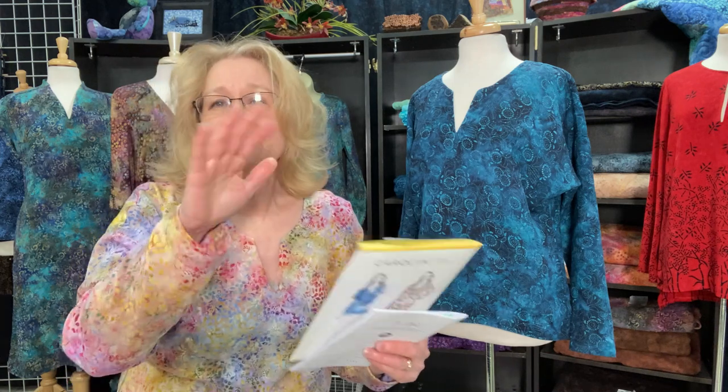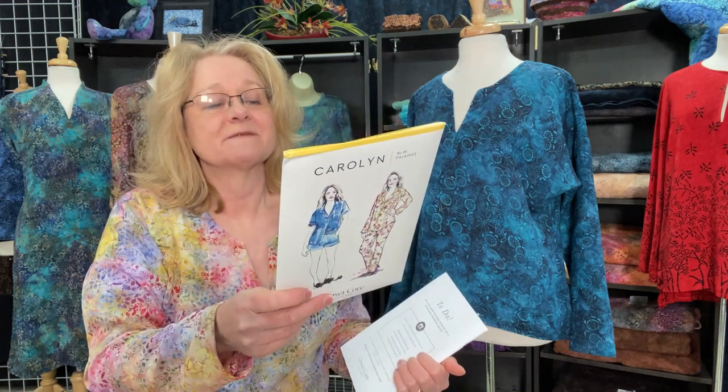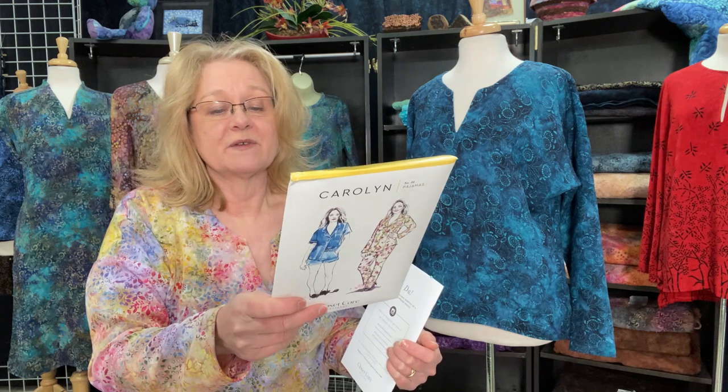The pattern is for sizes 0 to 20, where size 0 has a bust of 31 and hips of 33, and a size 20 has a bust of 46 with hips of 48. The yardage required for the long sleeve, long pant version is five yards up to five and three-quarter yards of 45-inch wide fabric. I'm also going to make the short-sleeve shorts version, which is three and a half yards up to four yards. Our cotton is 115 inches wide.